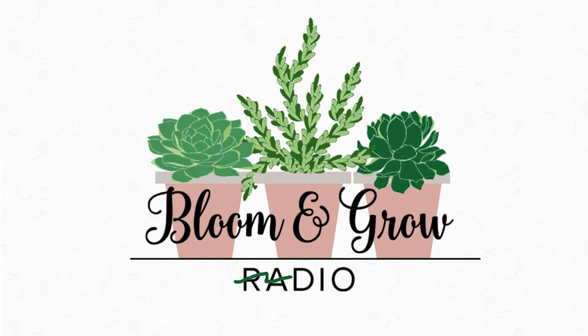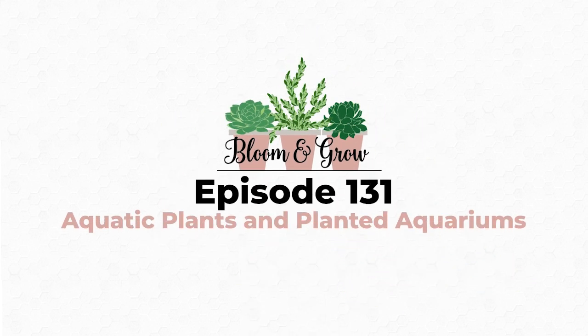Welcome to the Bloom and Grow YouTube show. So let's talk about — for beginners — what would be your top five recommended beginner plants for someone like me who wants to experiment with their first fish tank?